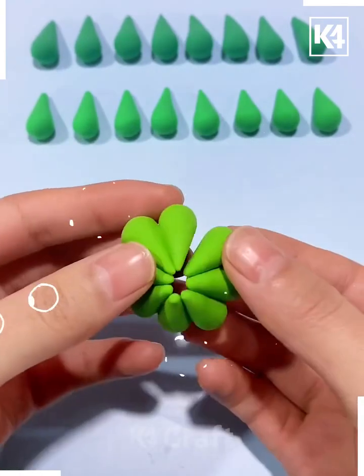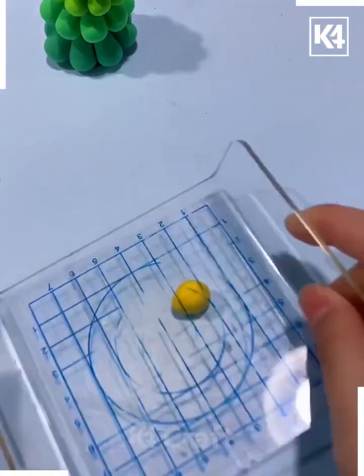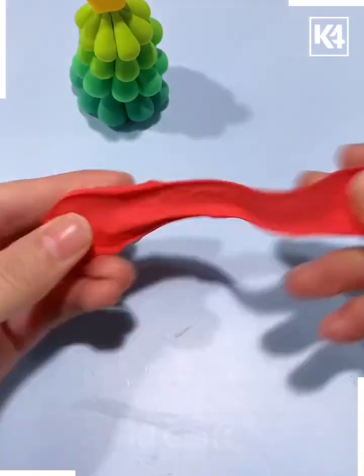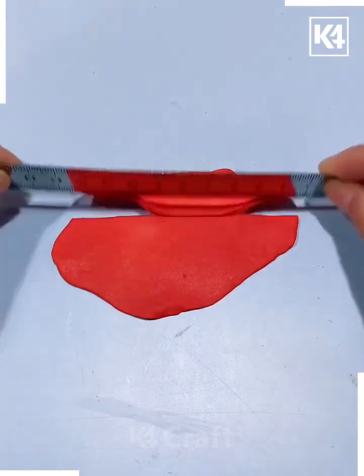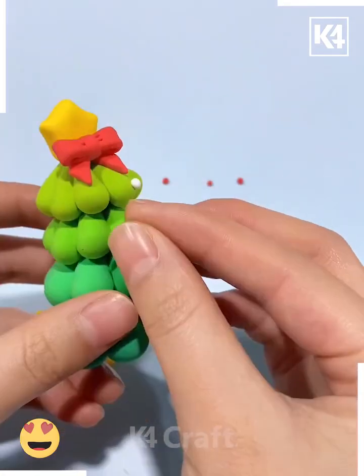Paste all of them like this and make the Christmas tree — look, it's ready. Now we are going to press this yellow clay, make the star, and look it's done. Similarly, we are going to make the ribbon as well and paste it on the top of the Christmas tree.